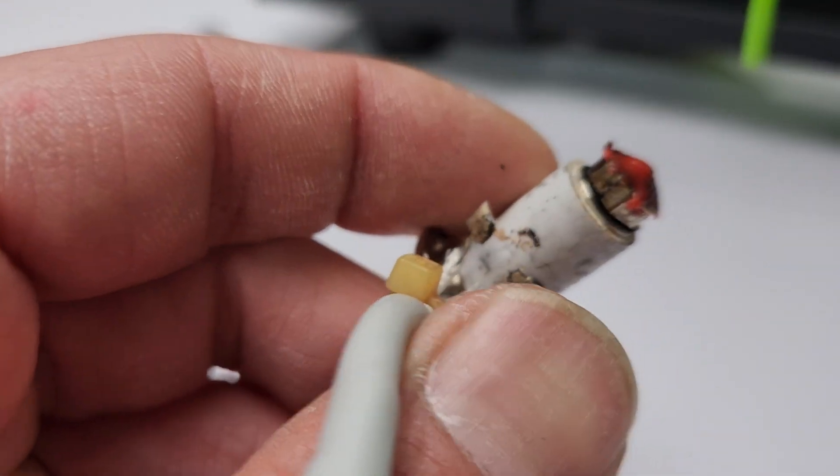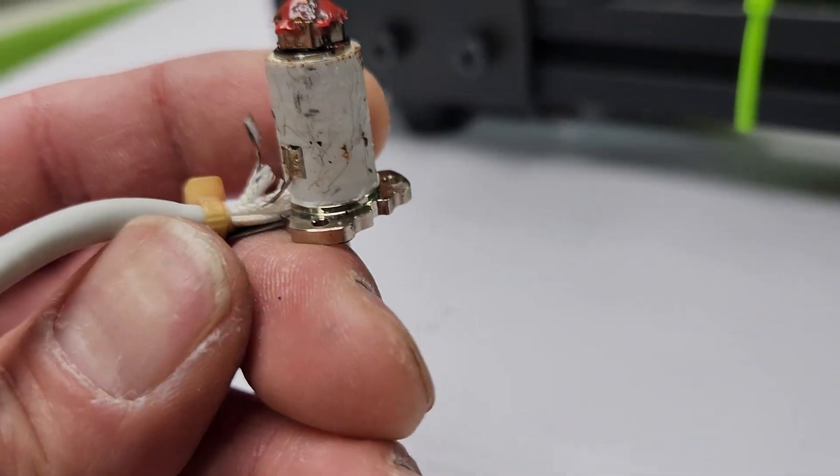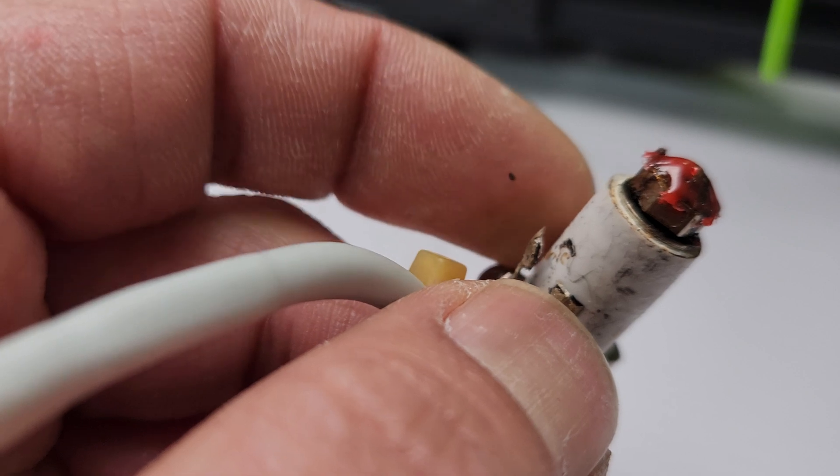Taking a closer inspection, I think the thermistor wire here — the thermistor wire — one of them had come off.